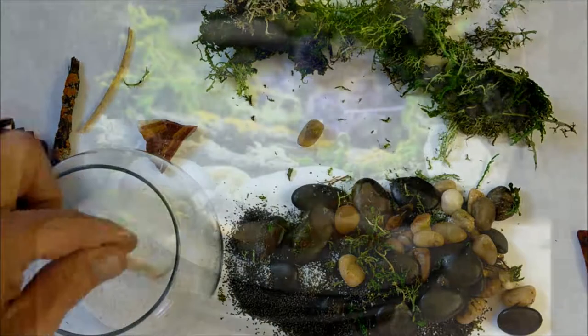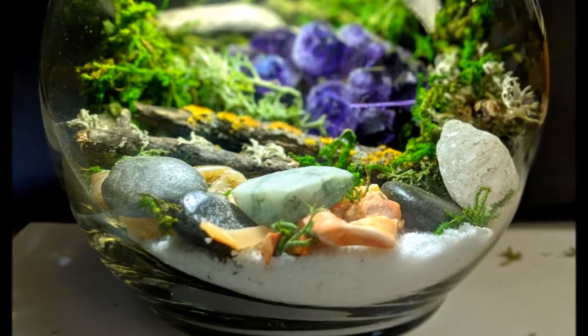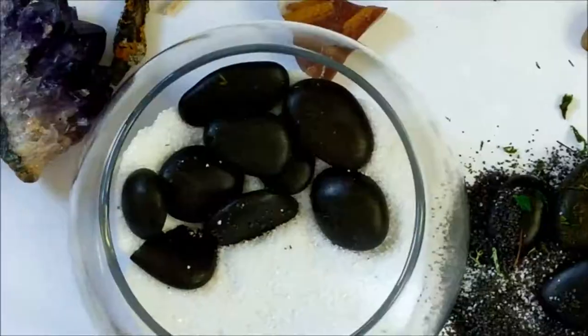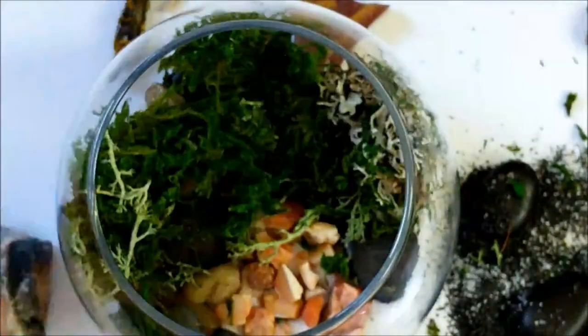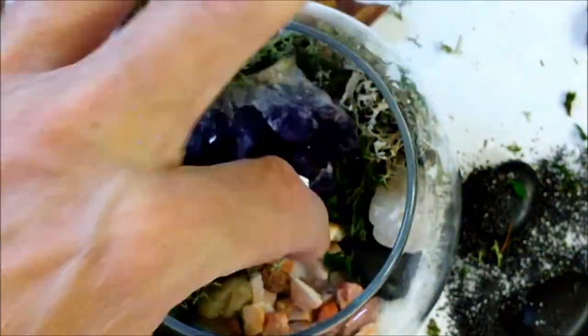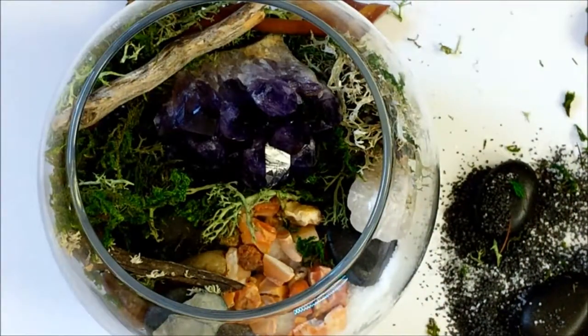The first one is a smaller version. I went ahead and made a larger version too because I had some other rocks and wanted to put some sticks and things in there. The process is pretty much the same — layer the sand. I like the dark colored stones against the white sand; that looked really nice on the bottom versus the last one that had black and white sand mixed together, which didn't flow the way I was expecting.